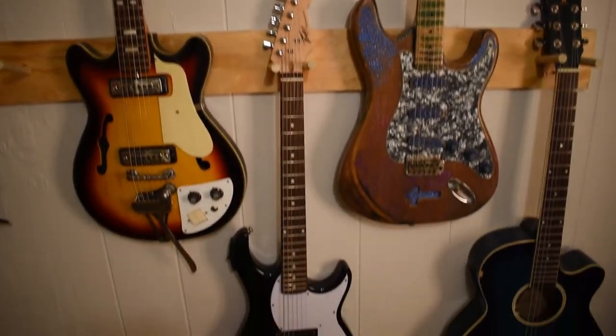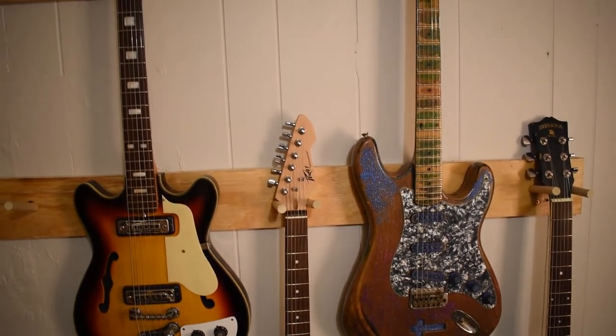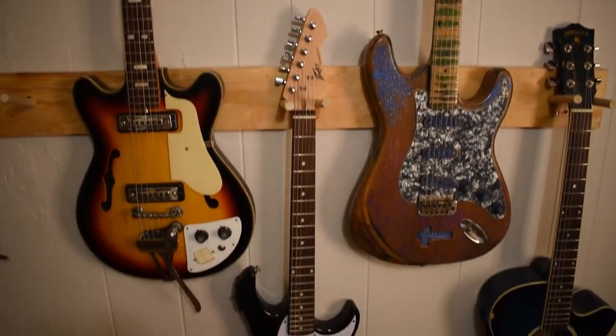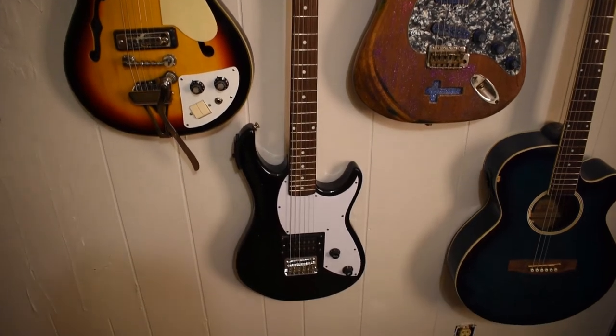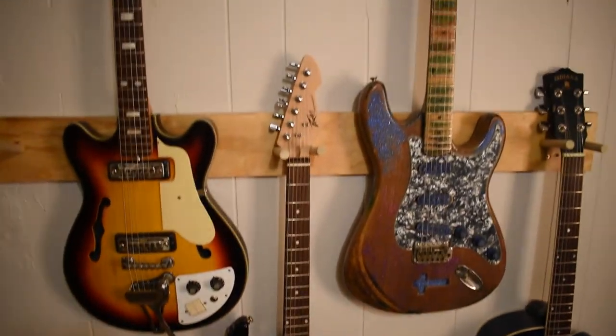That's just an old PVA Rockmaster that Walmart sold for about $150. My daughter actually bought it for $75 on clearance, but she never decided to play and it ended up just going in my room.